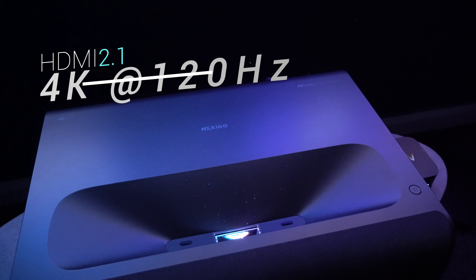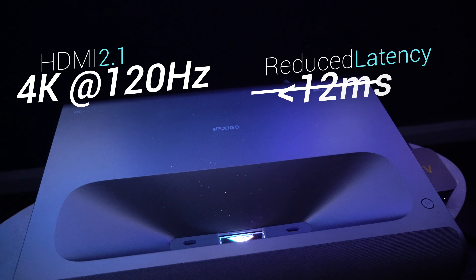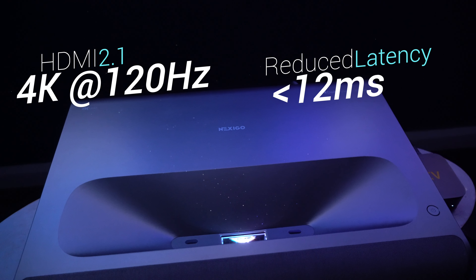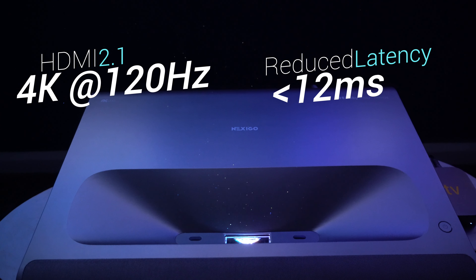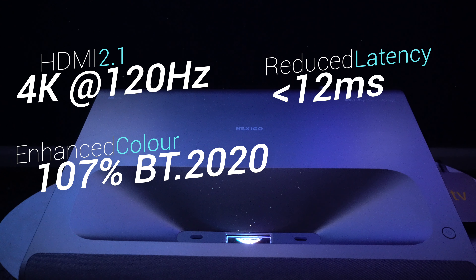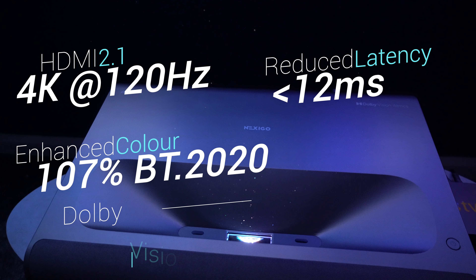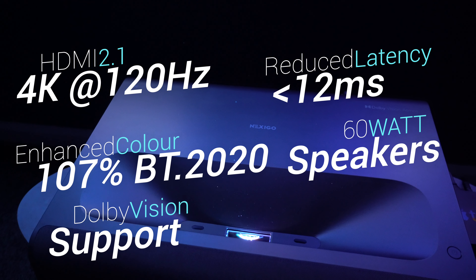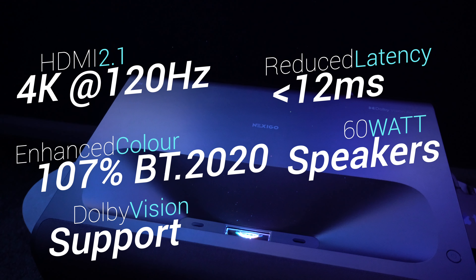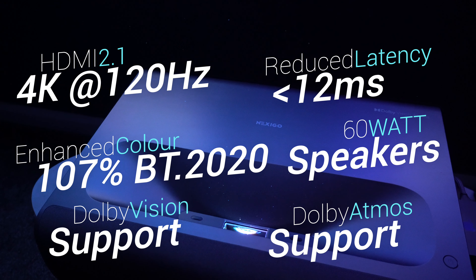There are some big changes this year. You get HDMI 2.1 support giving you 4K at 120Hz across three ports, with reduced latency of as low as 12ms. You get enhanced colour with 107% of the BT 2020 colour gamut, and there's support for Dolby Vision. The speakers are 60W total — two 15W speakers and two 15W tweeters — and there is Dolby Atmos support as well.